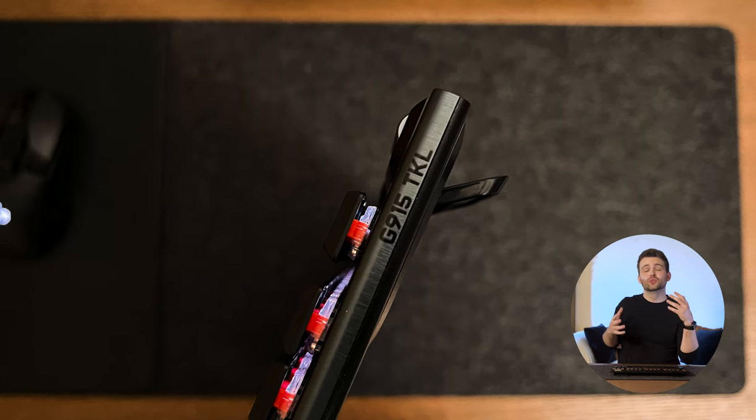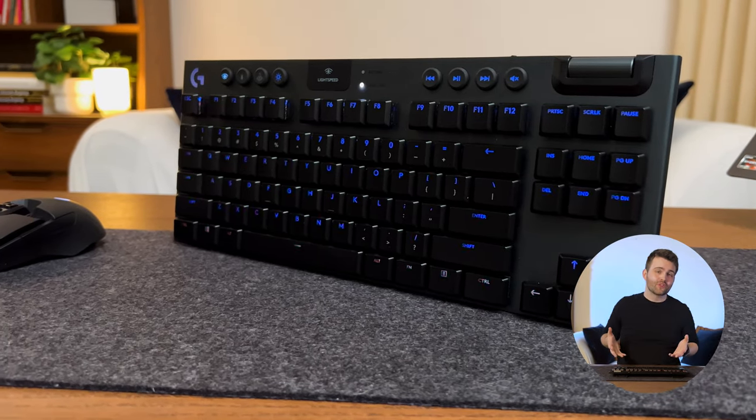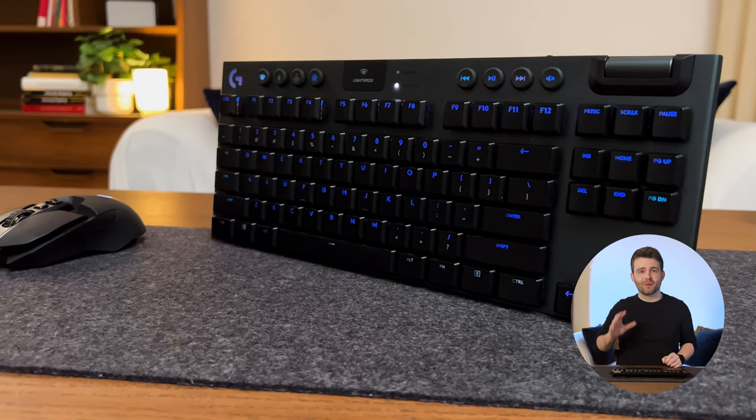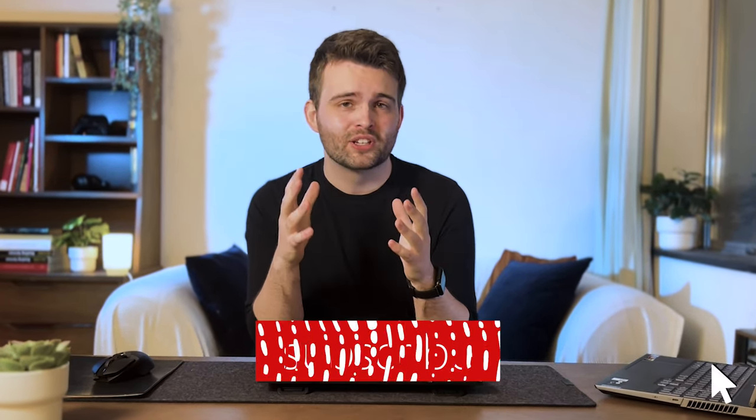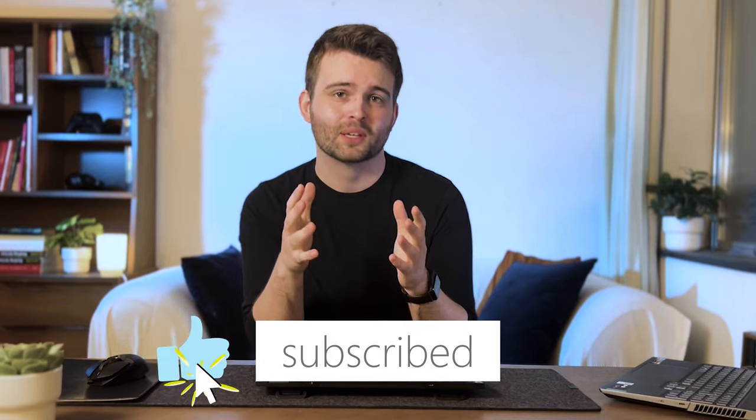However, if you are willing to spend this much and you love the design, I'd have absolutely no reservations recommending it. I think it's one of the best wireless mechanical keyboards you can get right now, and it's definitely going to remain my main keyboard for the foreseeable future. If you liked this video, don't forget to hit the like button and subscribe — it's completely free and massively helps out the channel.